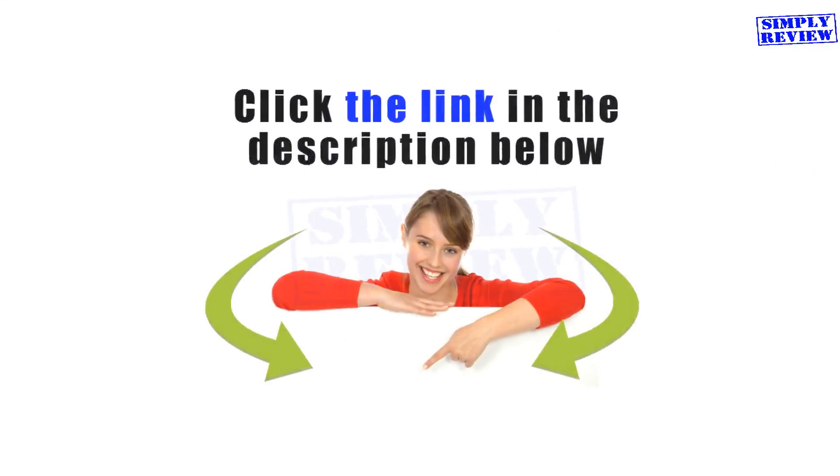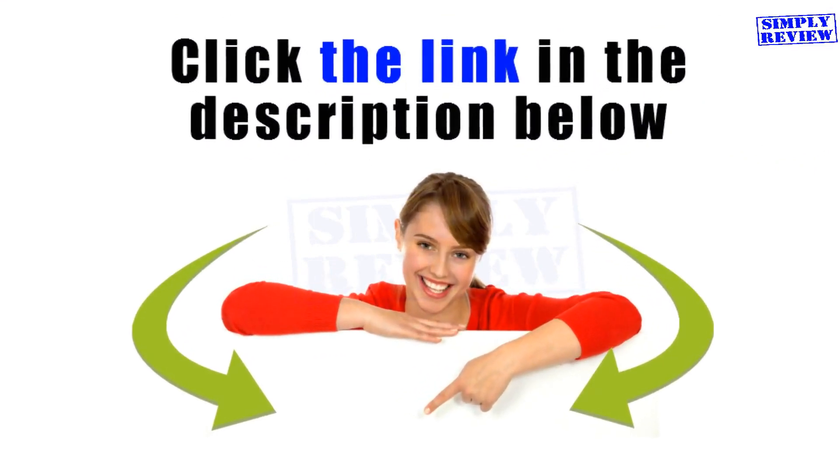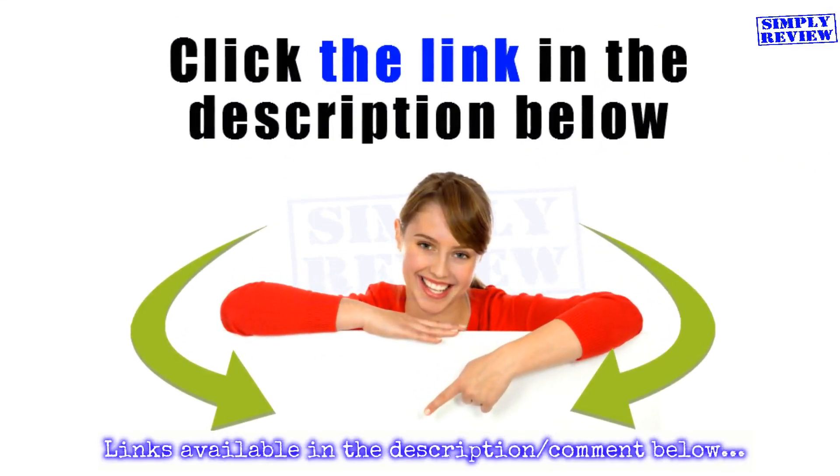If you would like to know more about these products, follow the links in the description below. Also, don't forget to like, share, and leave your comment on this video. Thank you.